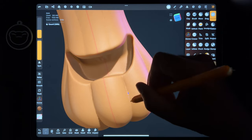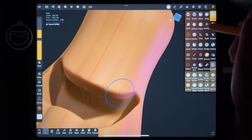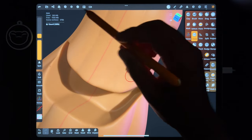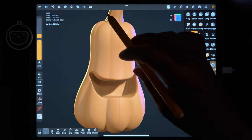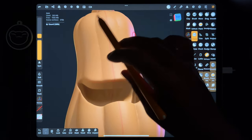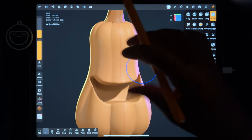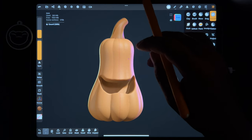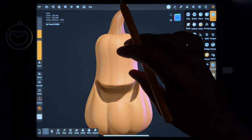If you want to make those little mouth creases a little more prominent, you can do that. Let me smooth under there a little bit. So now I guess I should do some eyes.